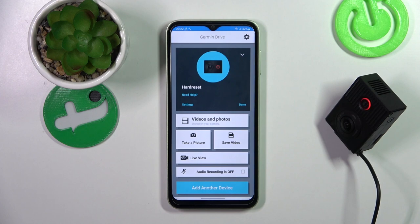In the beginning we've got only four commands to use: save video, take a picture, record audio, and stop audio.